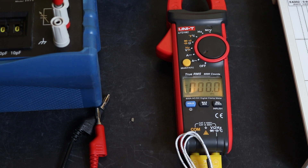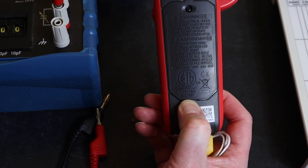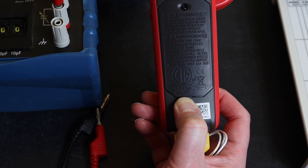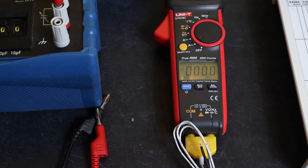To summarise the specs: 6000 count display, 30mm dual capacity jaw, CAT II 1000V, CAT III 600V, takes three AA batteries. There's an Intertech independent assessment stamp on the back, but no VDE, CSA, or UL markings. That's the Uni-Trend UT216C all-effect current clamp — thanks for watching, hope you found it useful.